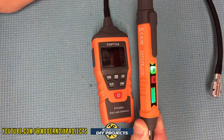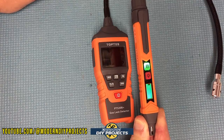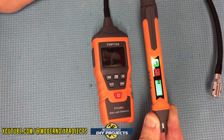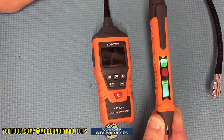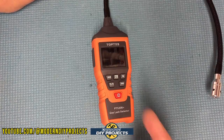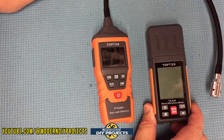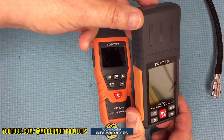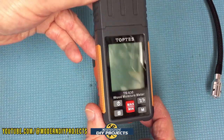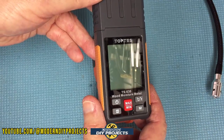These little gadgets do come in very, very handy. Up until now I've only had the original pen, and I've used it on several different occasions to find out exactly what was going on — sometimes I'd smell some weird gas and didn't know what it was, and that little pen pointed out the problems. This new unit will obviously give me a lot more information. TopTest has a lot of different gadgets, like this wood moisture meter — I did a review on that one previously as well.